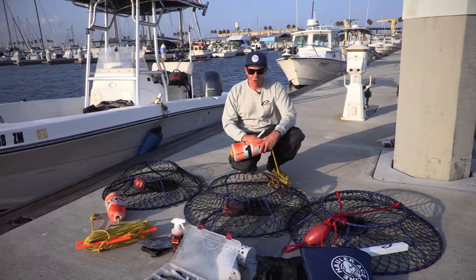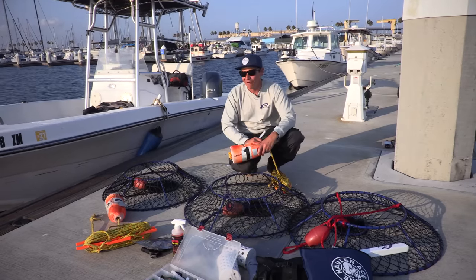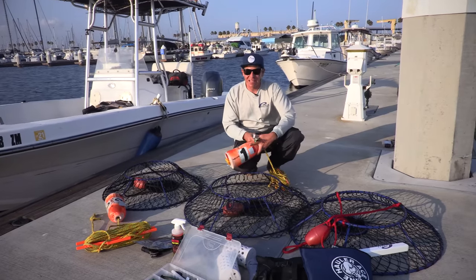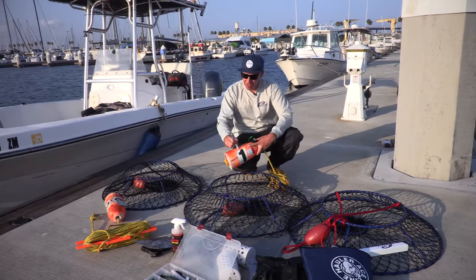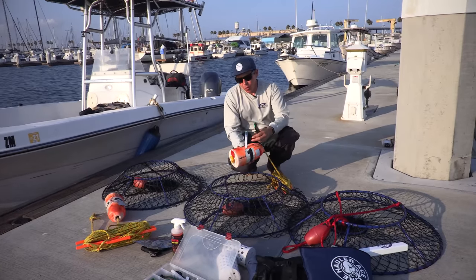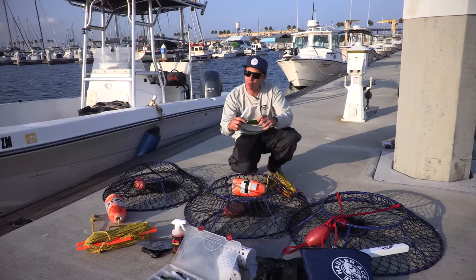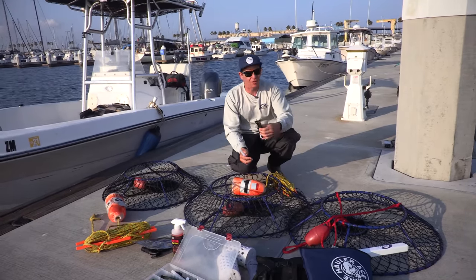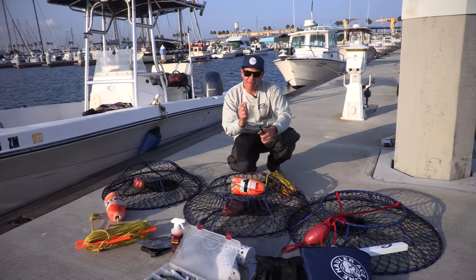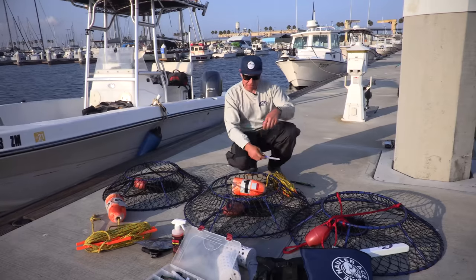When designing my float, I always drill a hole at the top — that's for a light stick. Here at Promar we have two types: a battery-operated one and a chemical breakable light stick that illuminates green all night. The battery-operated one is my favorite, and let me tell you why.